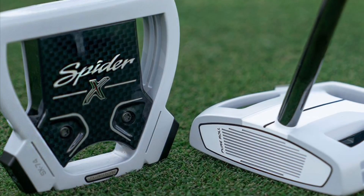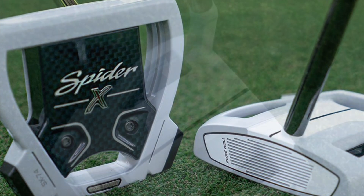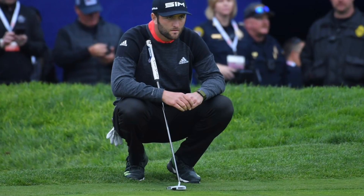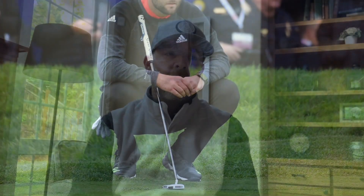For the putter, he goes with the TaylorMade Spider X chalk version. The Spider series is obviously a very popular putter, and he's doing the chalk version — gorgeous looking putter. That's what he's putting with.